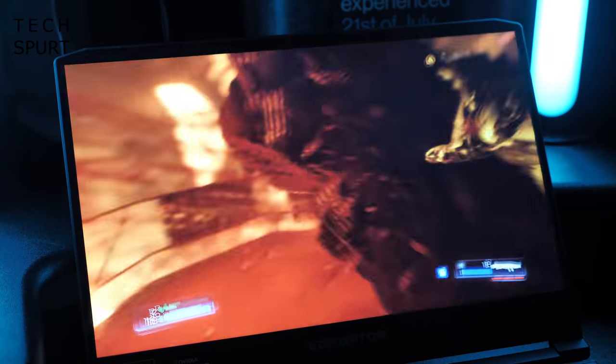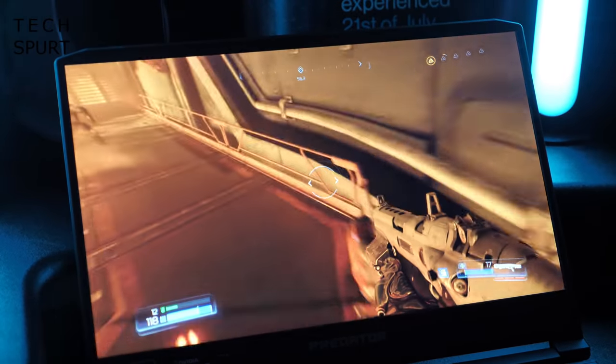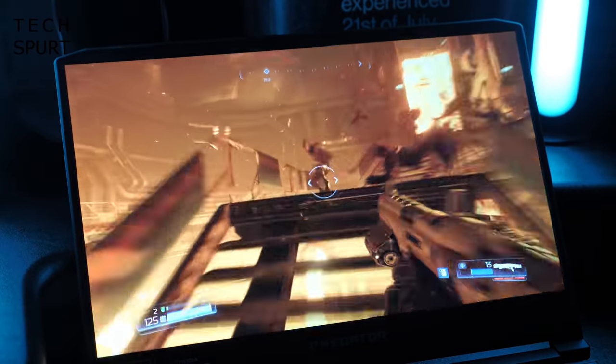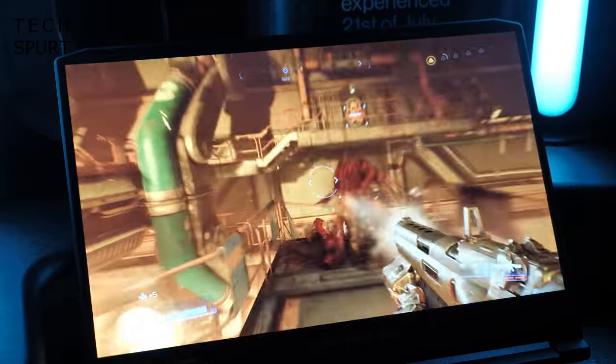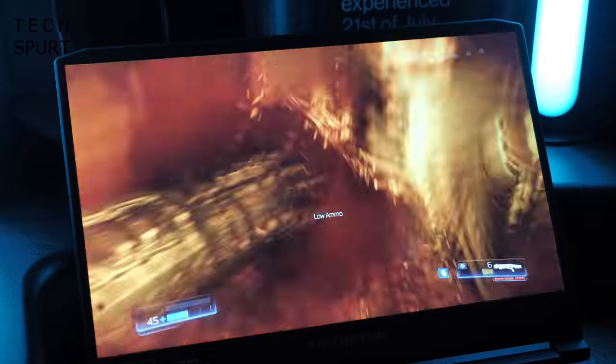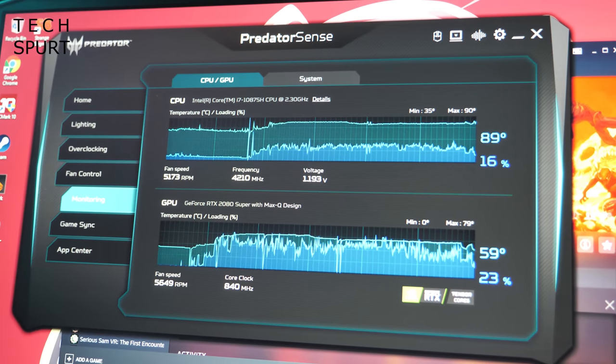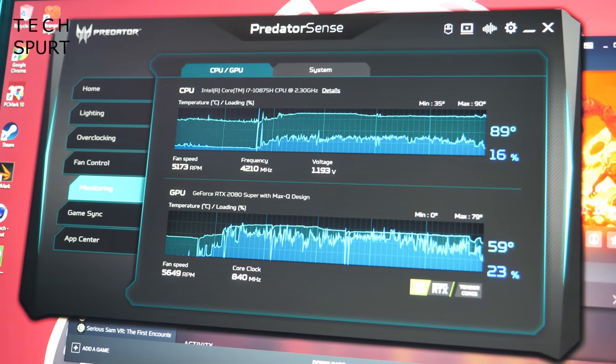I played games on the Triton 500 for hours to put it through absolute hell, and even with GPU overclocking on I had no issues with heat build-up. Acer's 4th generation AeroBlade fans are inside this metal chassis along with five heat pipes to keep things cool. After half an hour of Doom at max detail with overclocking active, the CPU stabilised around 85°C and the GPU hovered in the low 70s, staying that way well past the hour mark. Hot air is pushed away effectively — the keyboard never got toasty. The fans do get noisy but considering the effort they're putting in, they're really not too bad.